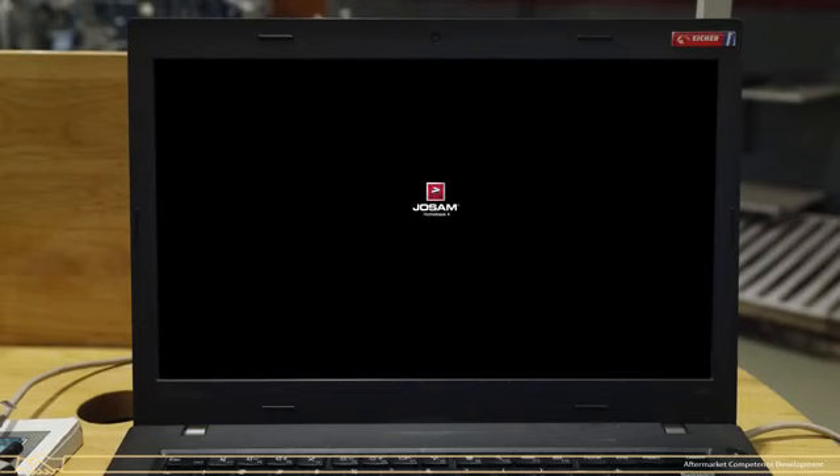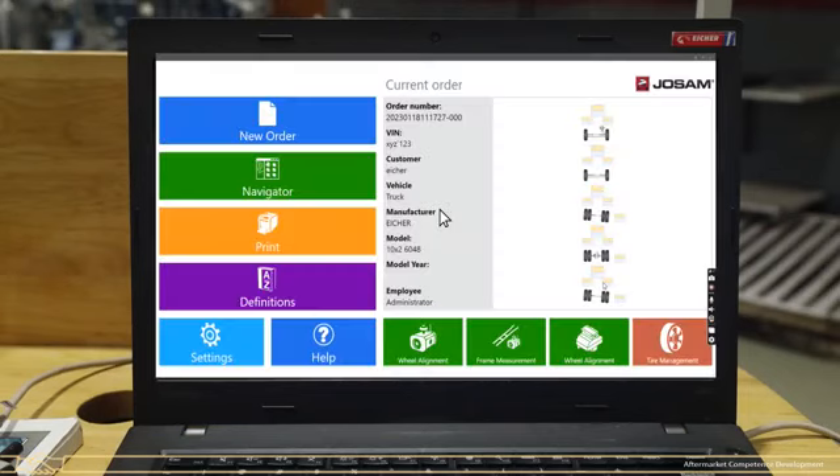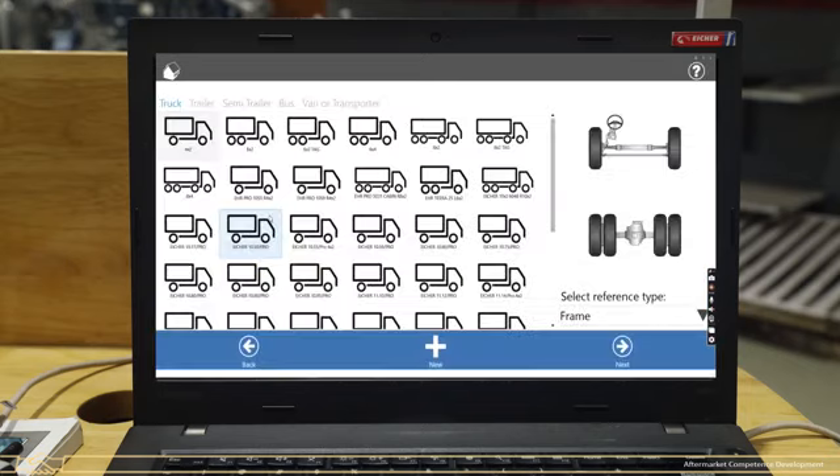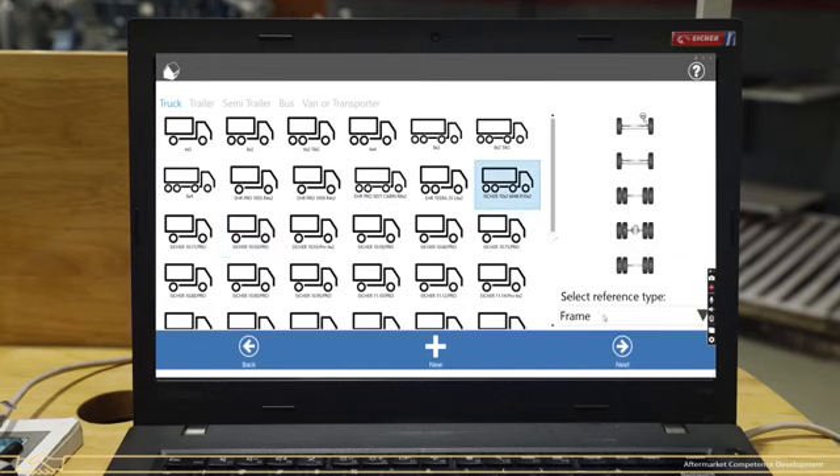Now come to the system. Click on the software to open it — the main window will appear on screen. Go to New Order by clicking, then click on the Wheel Alignment option, which is Cam Aligner. A new window for vehicle model selection will appear. Select the 10x2 axle configuration and click on the Next tab.